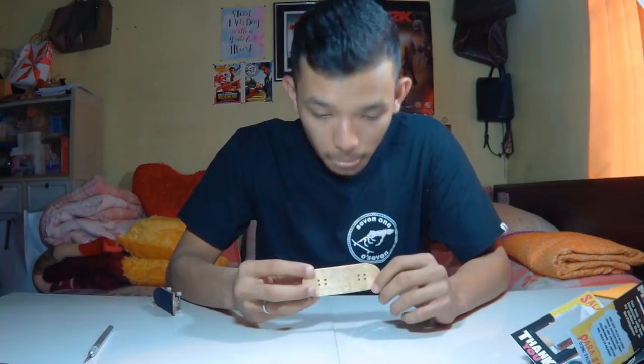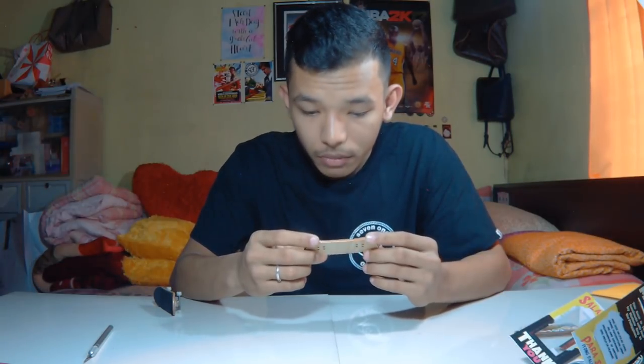Looking at the holes on these decks, they are pretty much perfect — well countersunk. The roundings on the deck could use a little bit more; I like decks that are rounded a bit more than regular, so just some sanding on the sides would do well. The graphics are really well placed. The shapes are really nice — medium kicks and mellow concave.